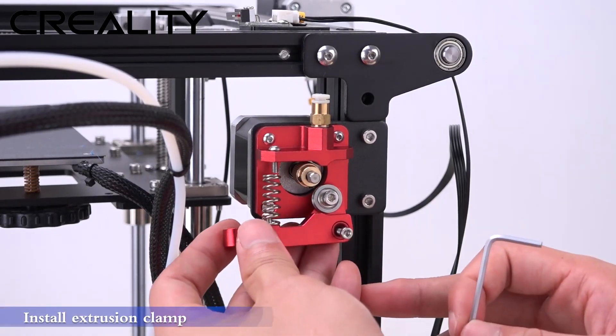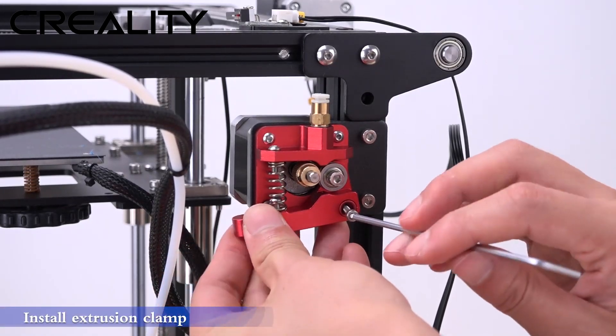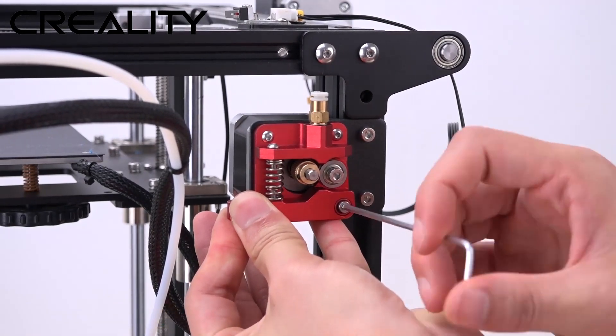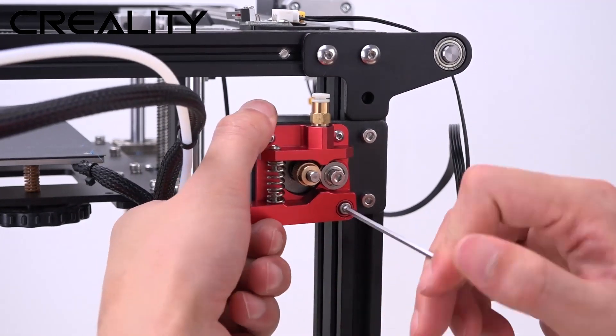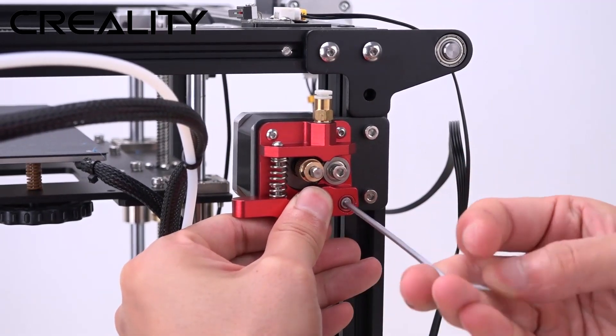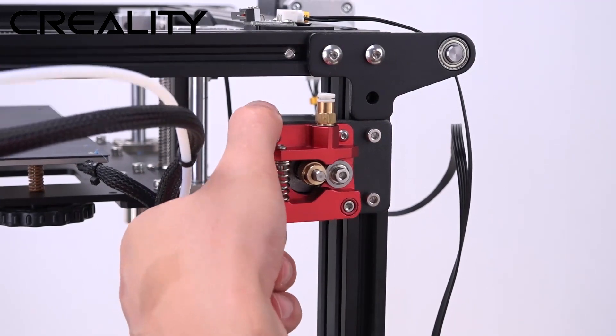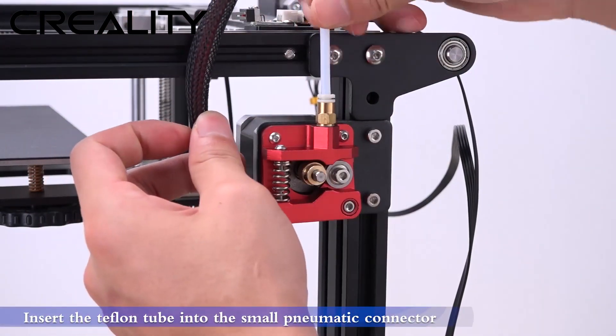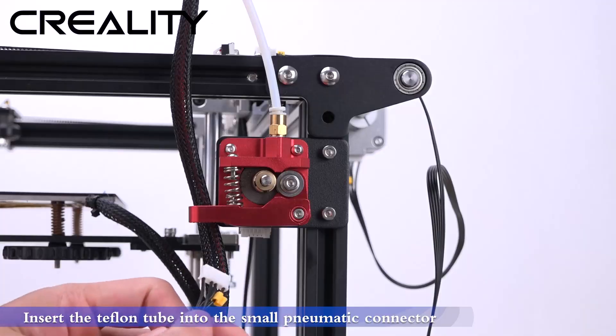Install the extrusion clamp. Insert the Teflon tube into the small pneumatic connector.